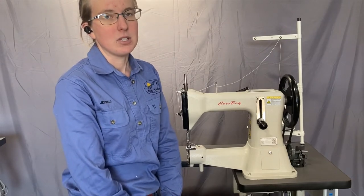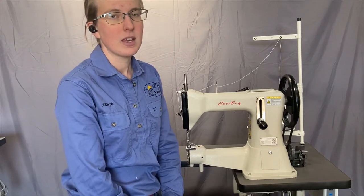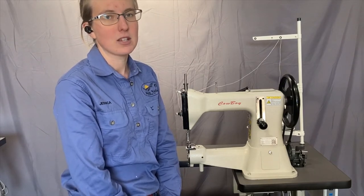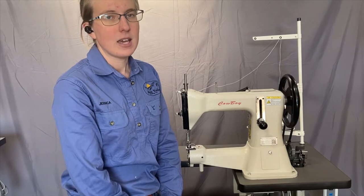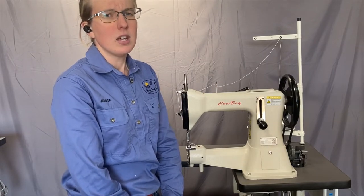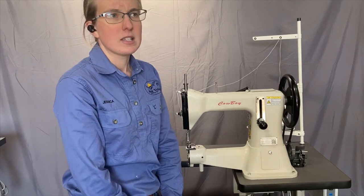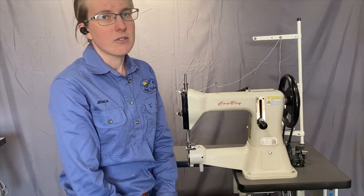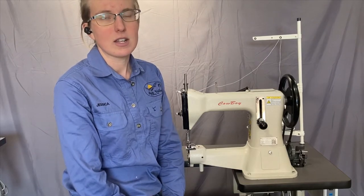These thick thread machines are suitable for sewing where you want to use a thread from a metric 20 size and thicker. That metric 20 is also known as 138 or Tex 130 in the different ways of talking about thread sizes.